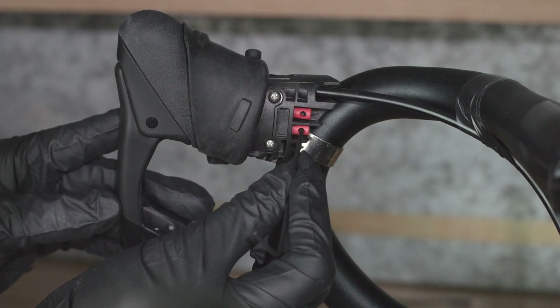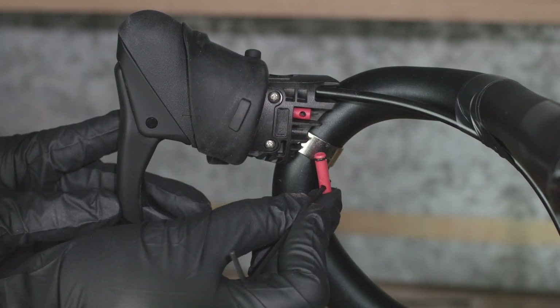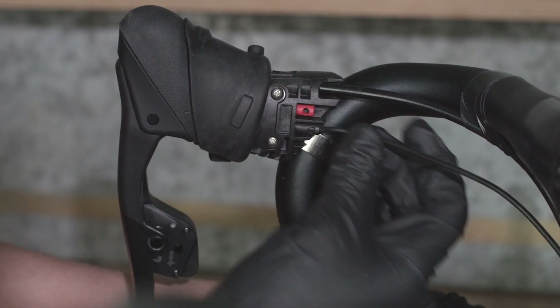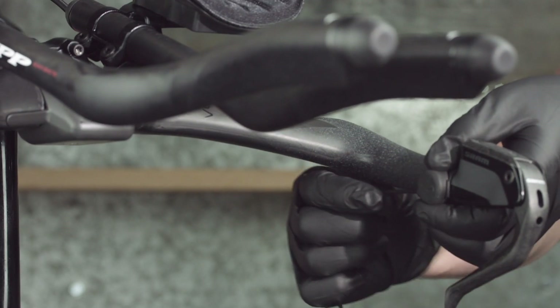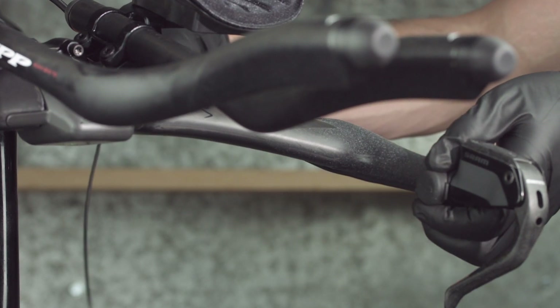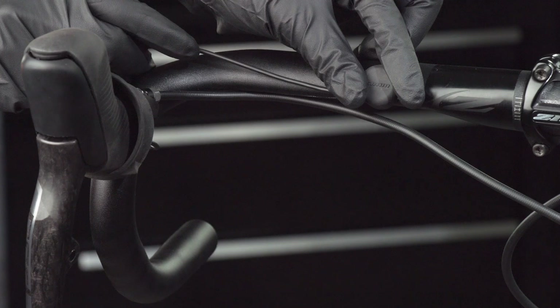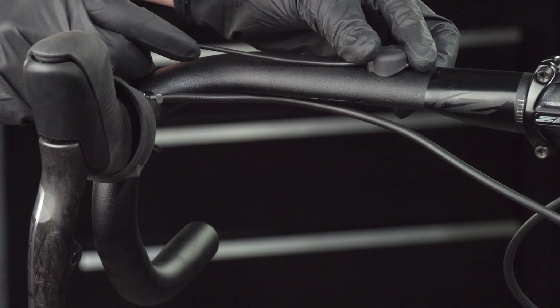The Blipbox is not required when the blips or clicks are connected directly to E-Tap Access road shift brake levers. The blip remote shift buttons can be mounted to any location on aero handlebars and extensions, road drop handlebars with aero bar extensions, or road drop handlebars.